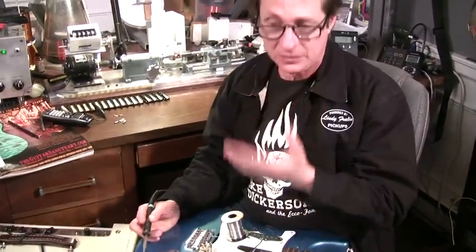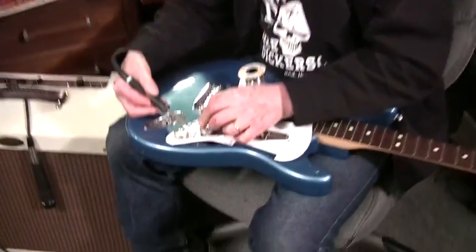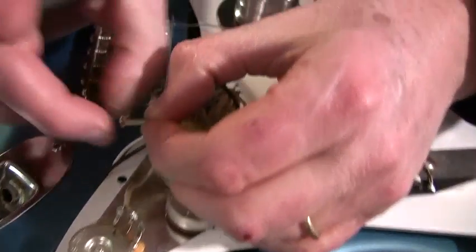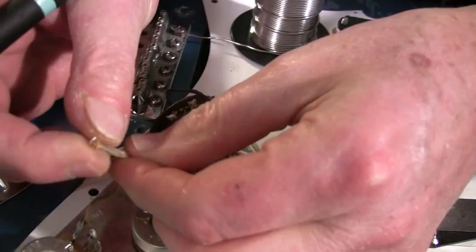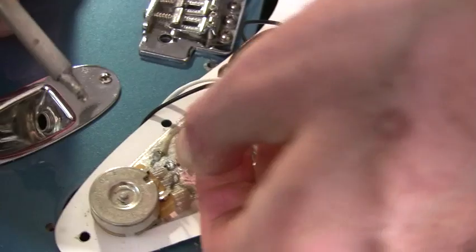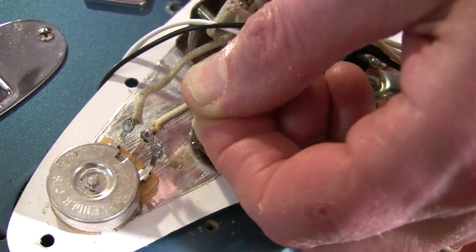A good solder joint has to first have a mechanical connection. So if you're putting one of these wires through a hole in a pot, see how I've bent this at a right angle — that will keep a mechanical connection, holding it tight until it cools. You've got a mechanical connection and the solder.